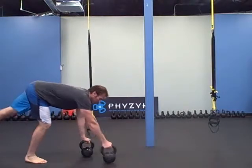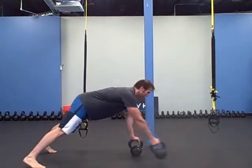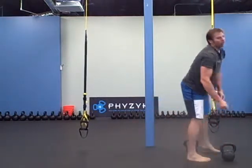And then bear crawl. Step with your hands, hop with your feet. Step, hop — arms, feet. Arm, foot. Thirty feet.